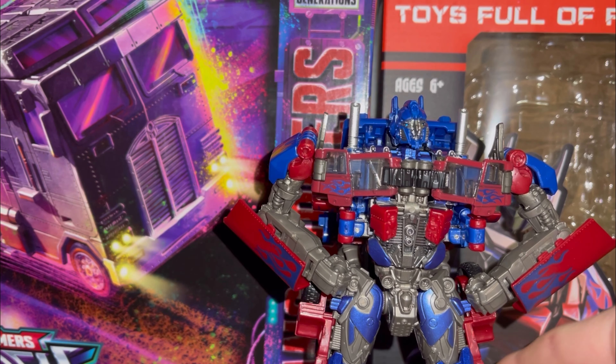So after a long excruciating transformation, here he is in robot mode. I'm not going to go over articulation — if you have any sort of the mold, you'll know what you're getting into.